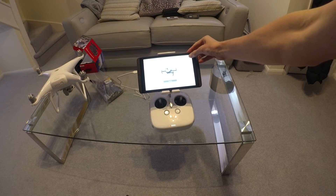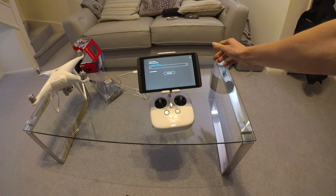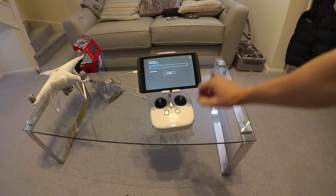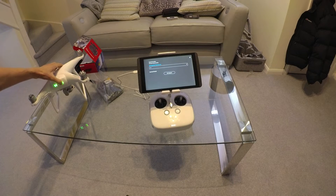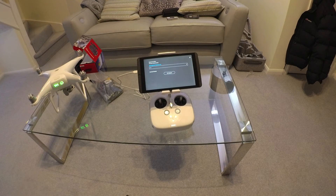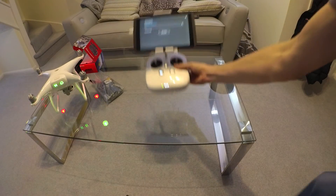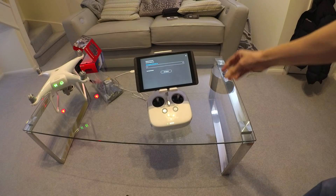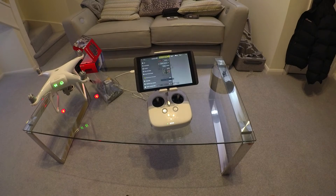So you can hold that down. I'm going to power on the quad. I'm currently on 1.6.0 and it's telling me to upgrade, which I'm not going to do right now. I'm just going to show you that you can see the Phantom is right there.